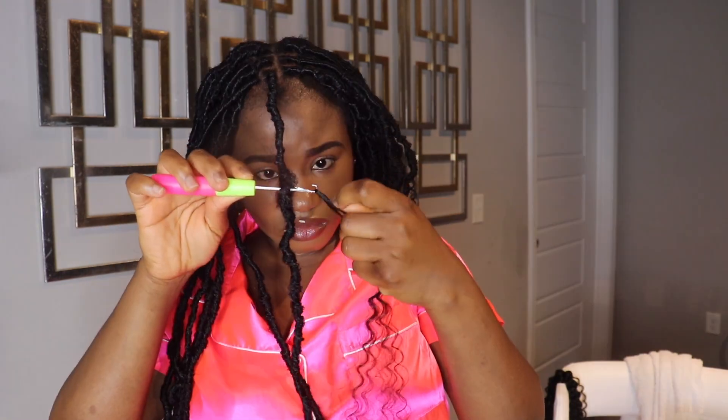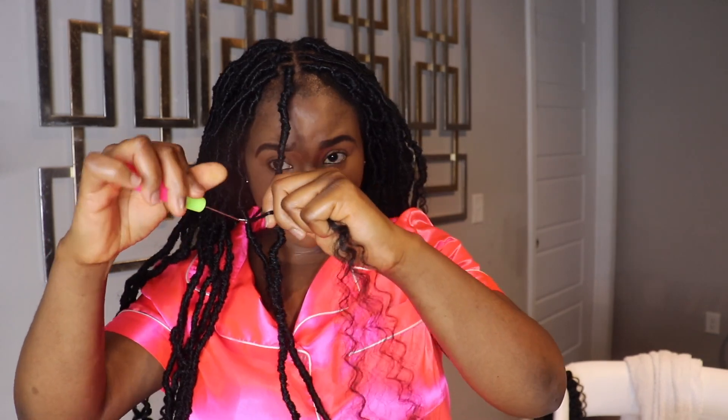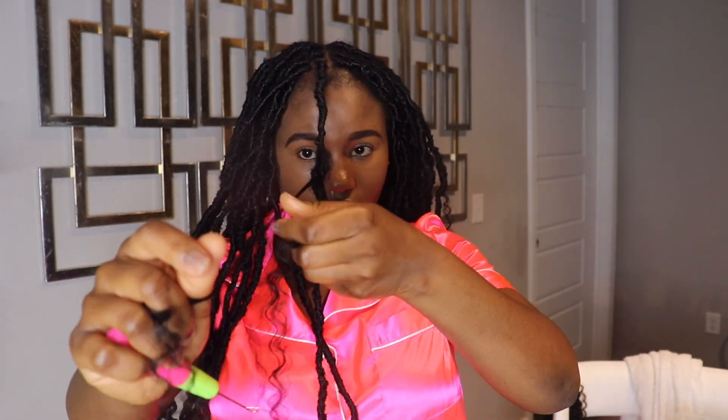I'm taking a piece of the curly hair, then sticking my crochet needle into the locks and pulling it through, then securing the curls in the locks. I continuously repeat these steps until I achieve a good amount of curls. The hair I'm using to create this boho look is the Free Tress Water Wave, 12-inch in color one.